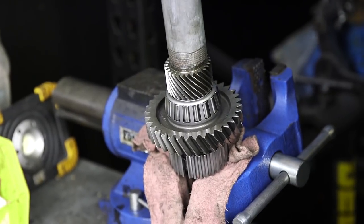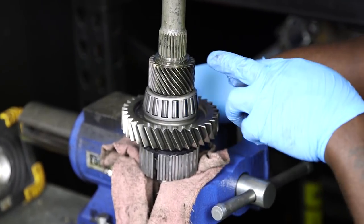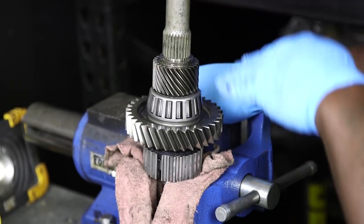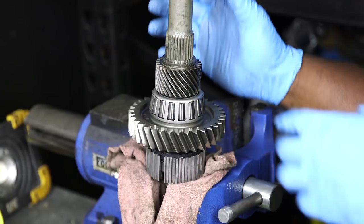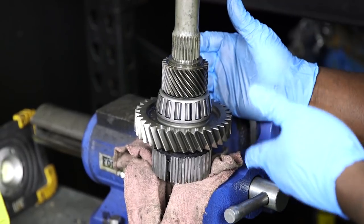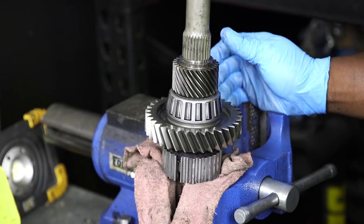You'll hear it — it'll make a different noise when it seats. There's a groove on the shaft and you have to make sure that the fifth gear is seated below that groove, because the snap ring goes there and holds it in place. In the kit, there's a brand new snap ring in the rebuild kit, and that's what we're going to use to hold this down. Then we move on to installing the speedometer gear.